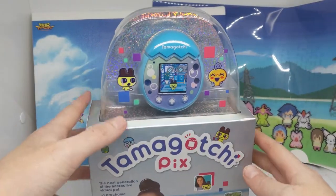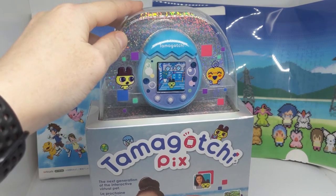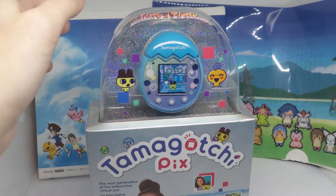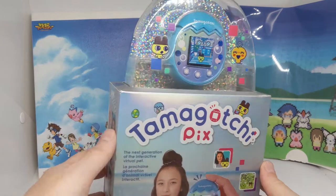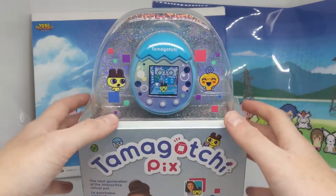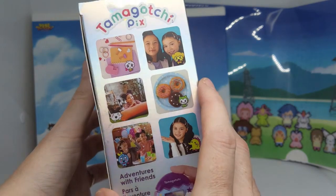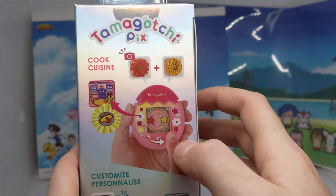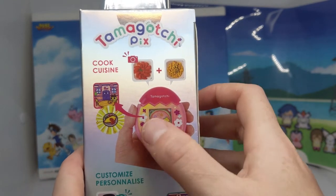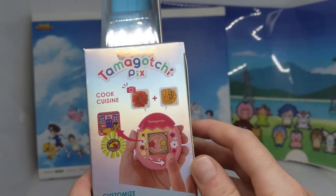I was surprised that we got this released in Australia actually, because we didn't get the Tamagotchi Friends or the Tamagotchi On. So I was surprised that we actually got this, but we did — so that's exciting. It's kind of got a camera on it so you can take pictures of things. You can cook things by taking pictures of food and combining them, but I'm assuming it's actually just: you take a picture of something red and something yellow and it makes something red and yellow, which is kind of cool.